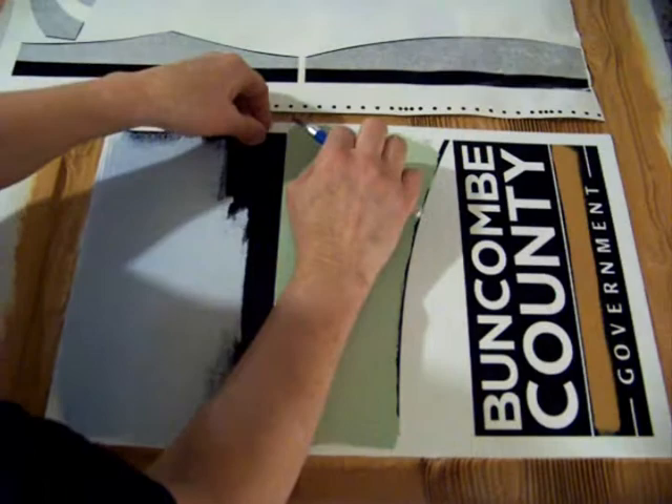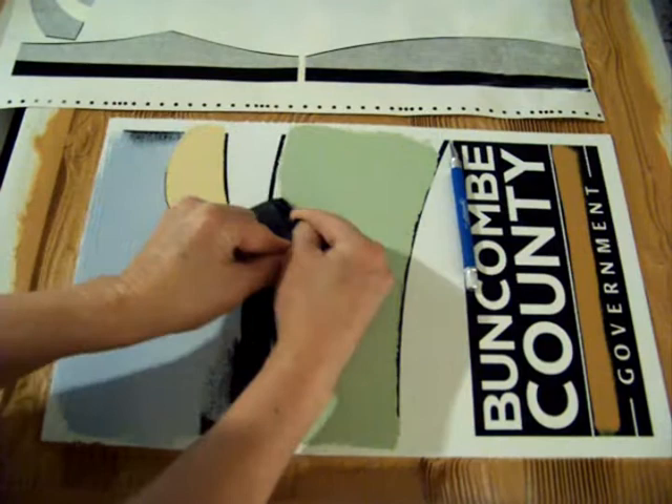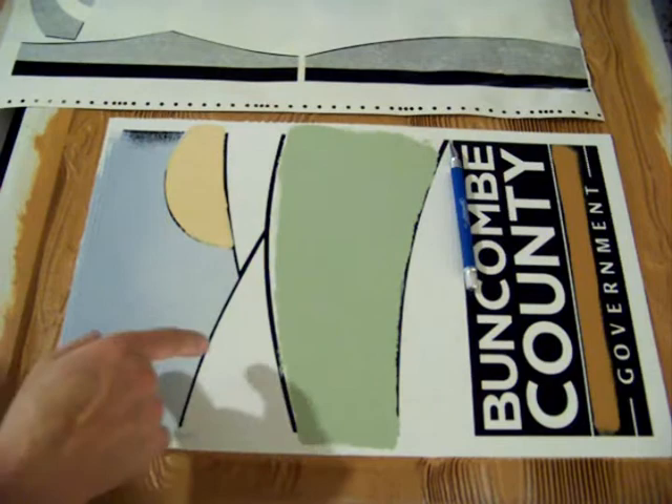Now this vinyl stencil comes off. And now I'm going to paint the graduated green in here. So we need stencils to protect both of those areas.